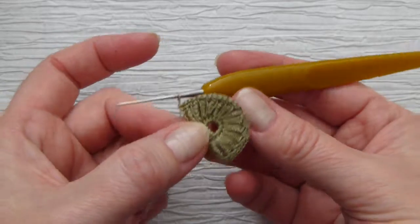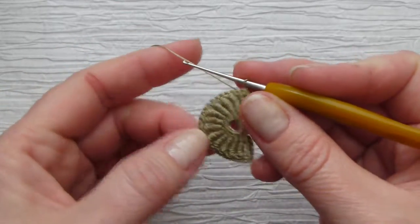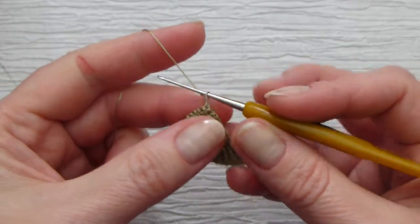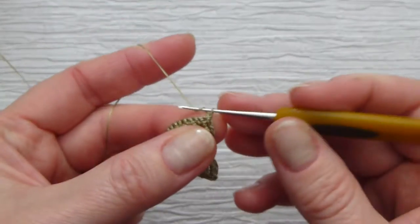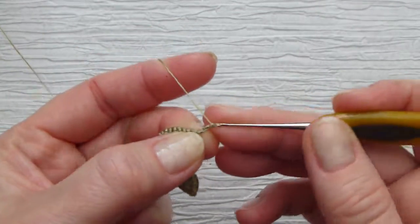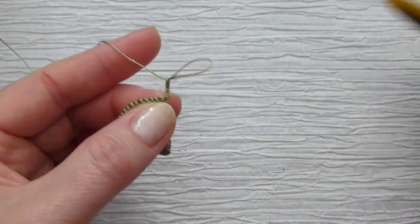After the second half round, when you finish, you will turn your work to face the right side and make chain 4: one, two, three, four. Again, switch your regular hook to the knit picker.